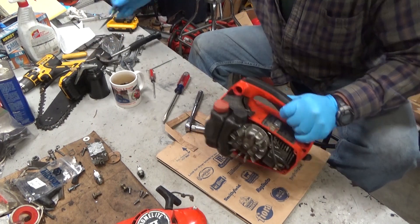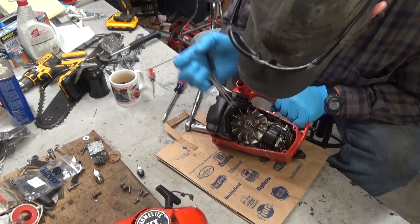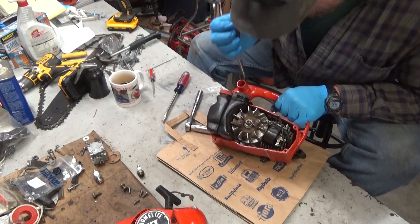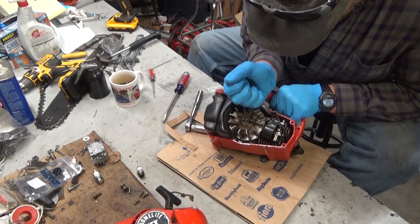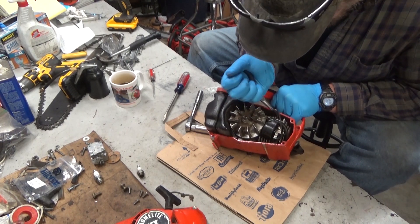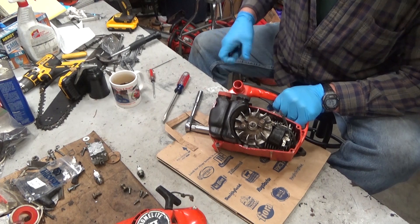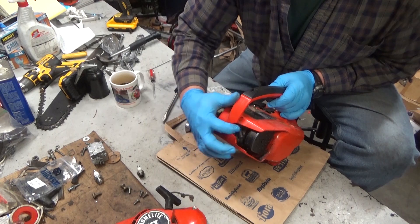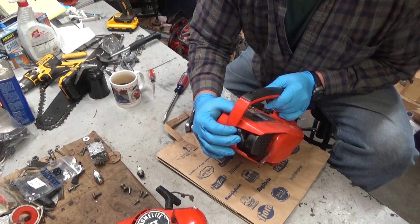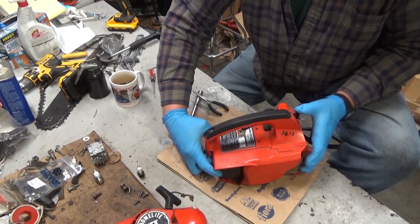To get this engine out of the case, you also need to take your kill switch lead off. On this plastic case there are actually two: the grounding tab lead and the kill switch lead — both need to come loose. Tuck your spark plug wire in where the plug would normally go, right next to the muffler, and then slide it out.